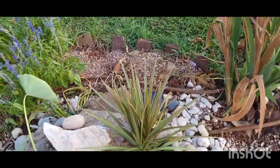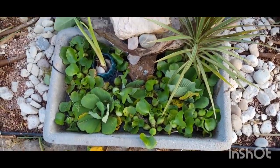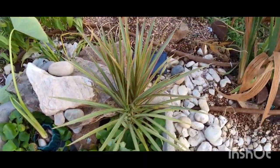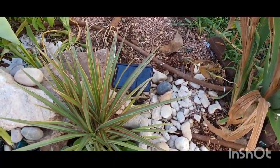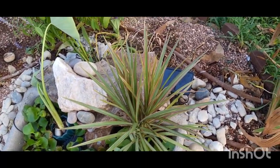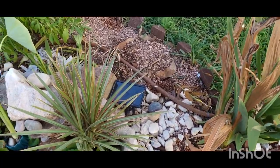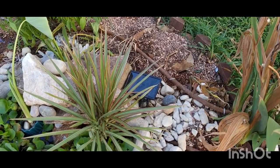For my cute little water fountain here, I got the solar panel water fountain pump — that's why it's not running right now, because the sun is going down. Tomorrow I'll come out here and do a quick video and post it on Facebook so y'all can see and hear it.